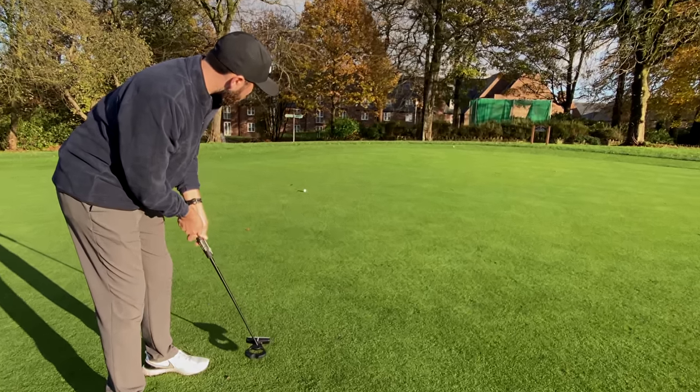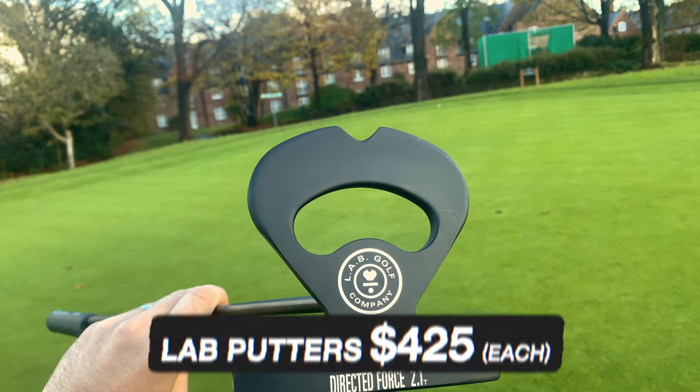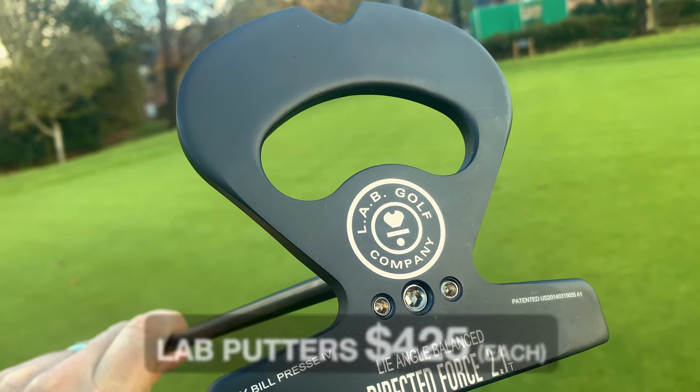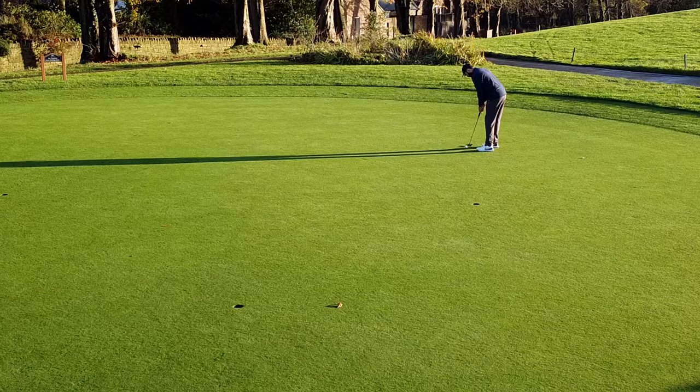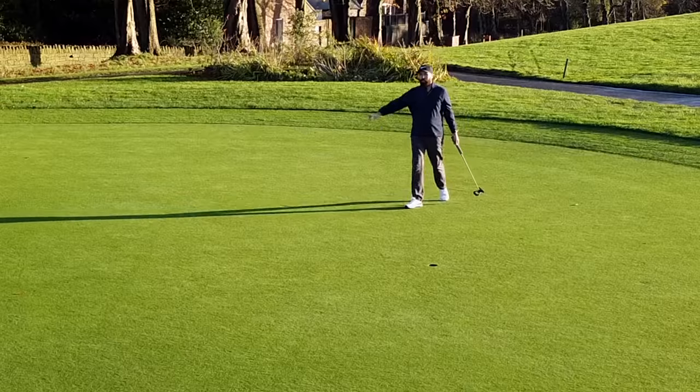I'd be interested to see what designs they come out with next — maybe one that will catch my eye. If you are looking for a putter that's stable, this should be right up there. The big downside is the price: at $425, it's really in Scotty Cameron territory. But when it comes down to performance, this could top it. Thanks for watching — stay tuned, lots more to come.